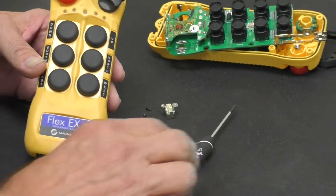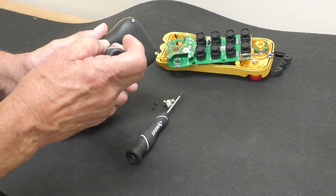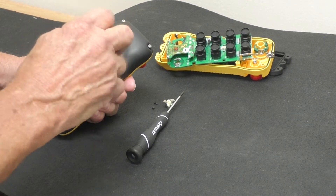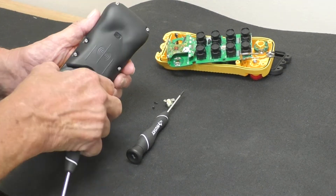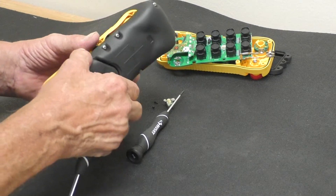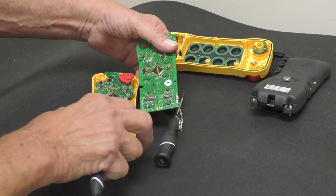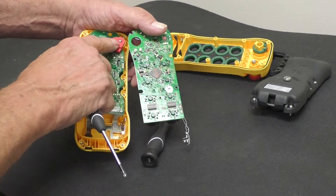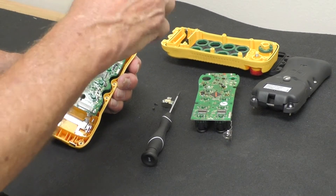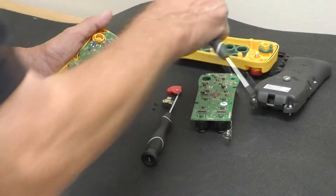On our Gen 2 there's a little bit more that we have to do in order to install that chip. First you remove the back cover and set it off to the side. As you can see, there are a little bit of differences between the setup, so I have to remove my e-stop from the board.